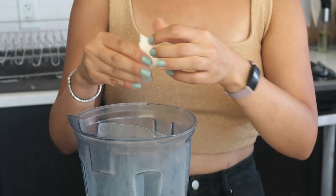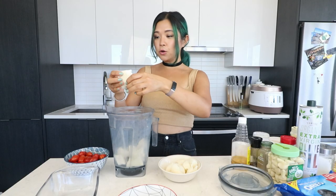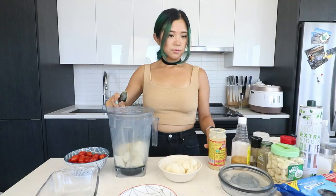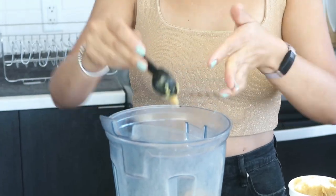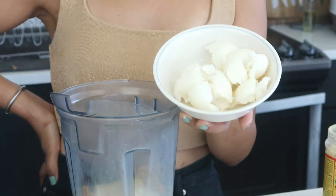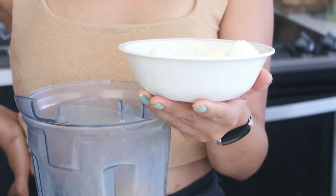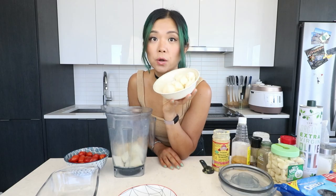I'll link her recipe in the description box below. First, we're going to add a block of extra firm tofu into a blender and break it up a little bit. Then we add some nutritional yeast, some white miso paste, and coconut oil. This is refined coconut oil — apparently unrefined coconut oil has the coconut taste and refined does not. I did not know that. This is five ounces of coconut oil, which is a lot.